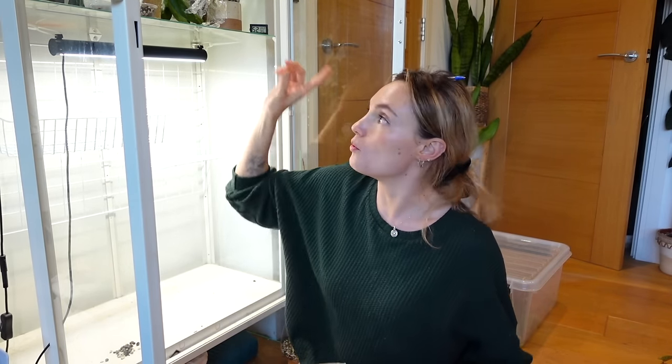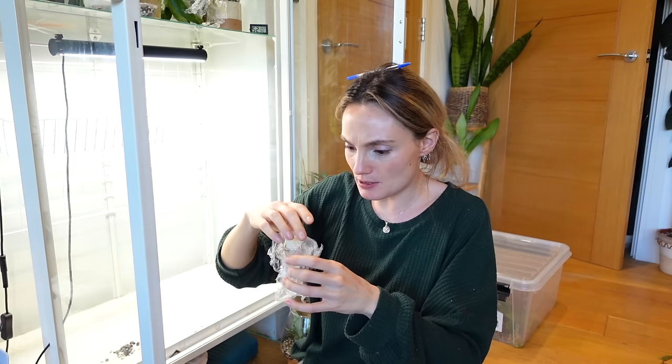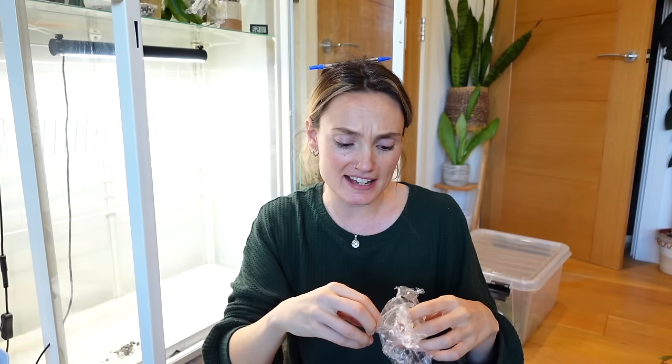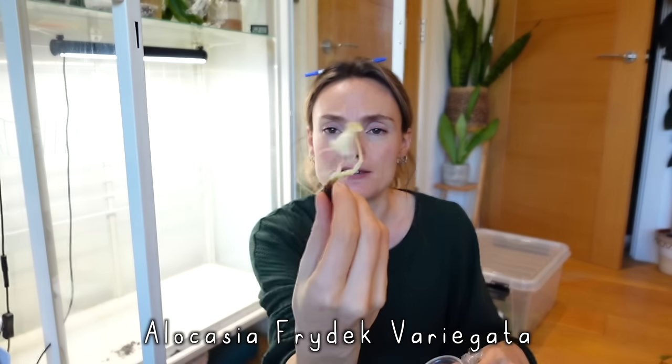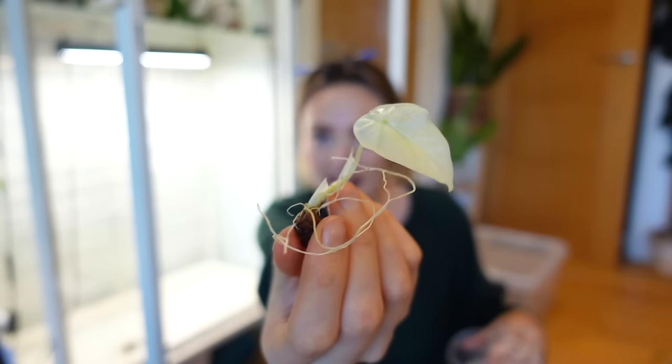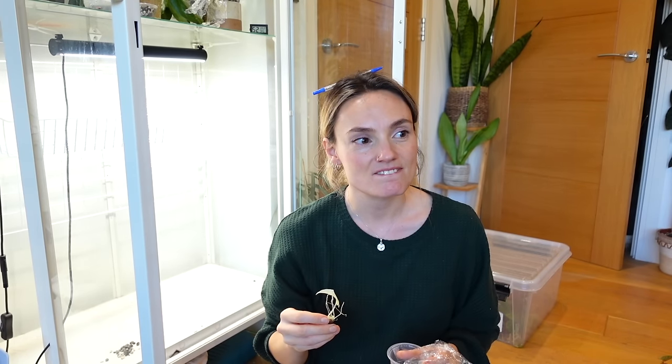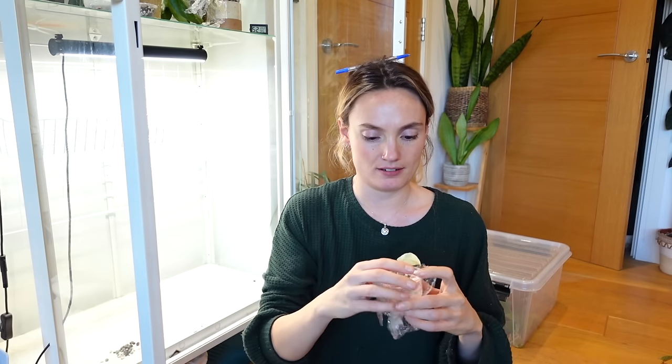Very exciting update — the little variegated Alocasia frydek that I propagated a little while ago has given me its first leaf! It's all roots and leaf at the moment, and it is a ghost leaf, but how beautiful is that? I'd really like to pop that up today as well. I'm going to put that in the to-do pile. Oh my goodness — I was just checking my Philodendron pentalobum for pests and I accidentally snapped its newest unfurling leaf. How annoying. Although I can't see any pests, I can see discoloration on the leaf and suspect there has been some pest activity.